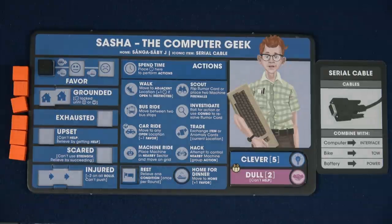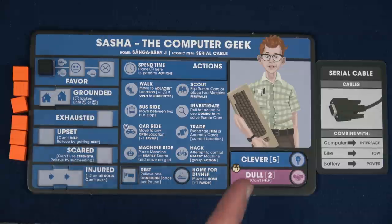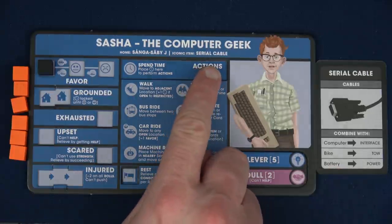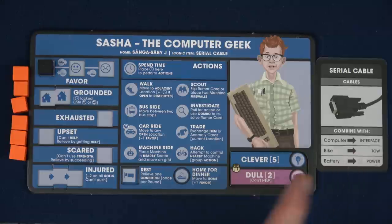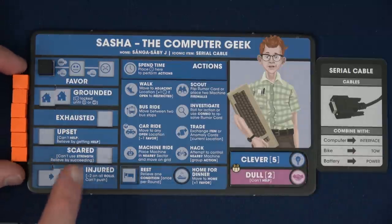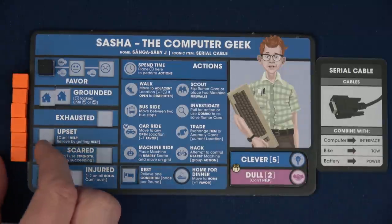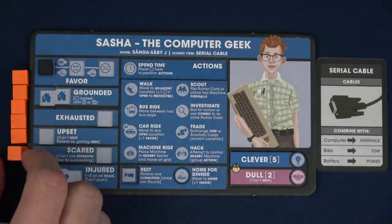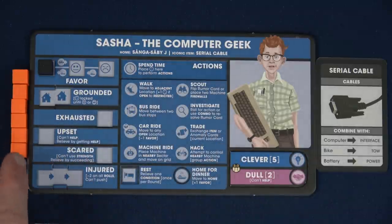I've chosen two characters. Our first one is Sasha the Computer Geek. You always start with one iconic item — his iconic item is Serial Cable, so I have that right here. You can see we start with six time tokens. Whenever you do actions in the game it's going to spend time, so you'll place them onto the spent time spot. These are denoting your six time.